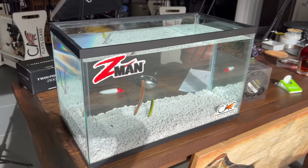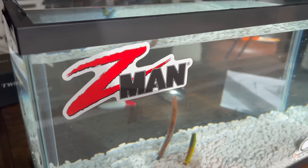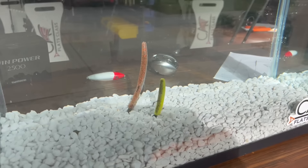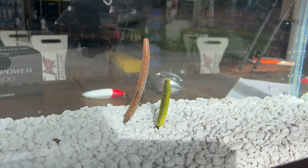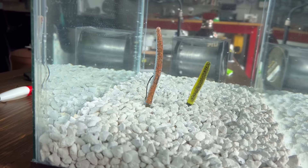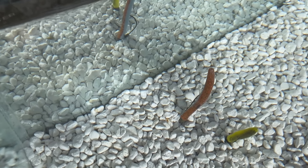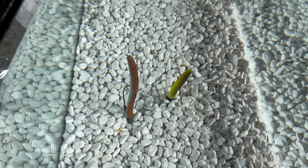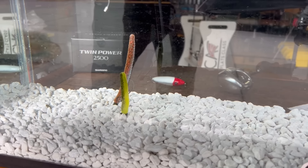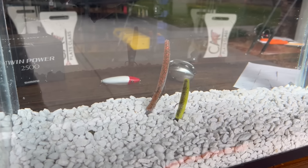Here is my test tank — this is where I test the sink rate of certain plugs. Today we're going to test the buoyancy of the Z-Man Elastec baits. Inside the studio I was showing you the Finesse TRD and the Big TRD, and now you can get a really good idea of how visible and lifelike these look in the water to a fish. These things stand straight up — they cannot hide, whether you're fishing in grass, gravel, rocks, or sand holes. A standard plastisol bait would just lay there on the bottom if you worked it slow. Not these — that's what makes these baits superior to most plastisol baits.